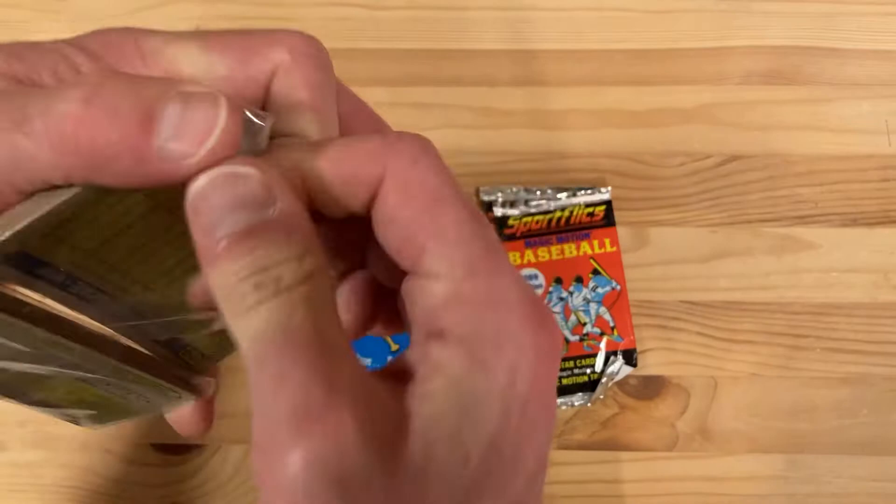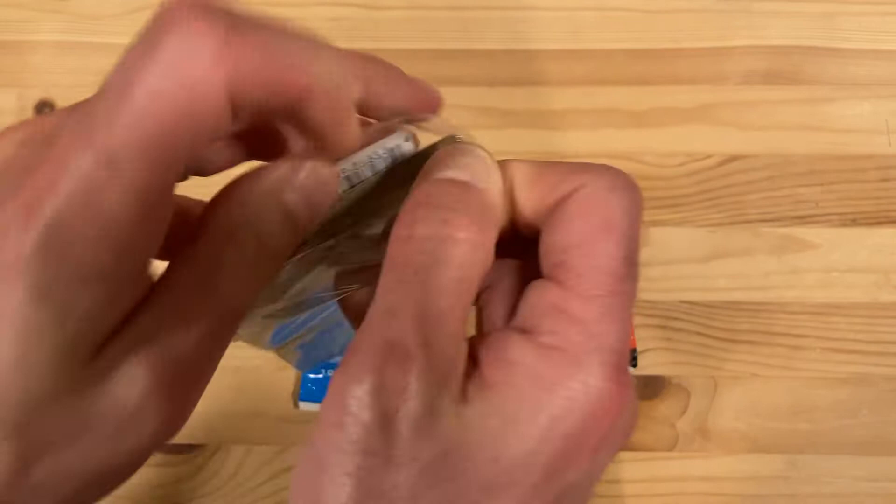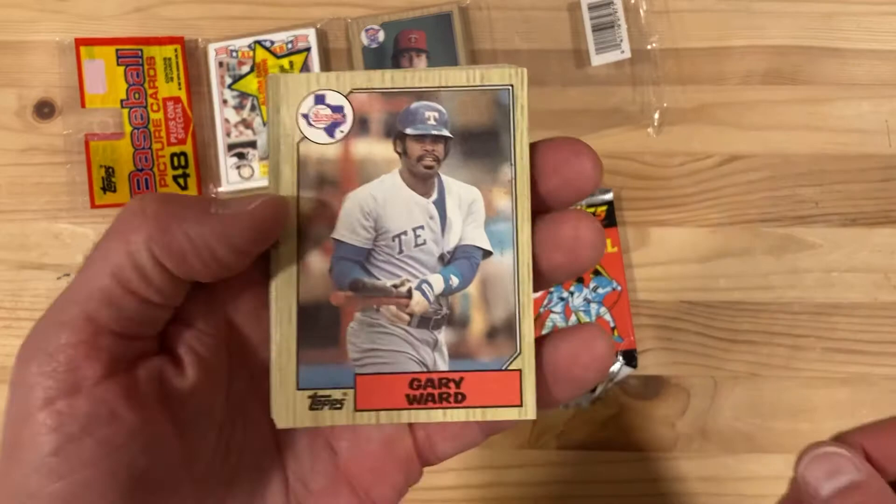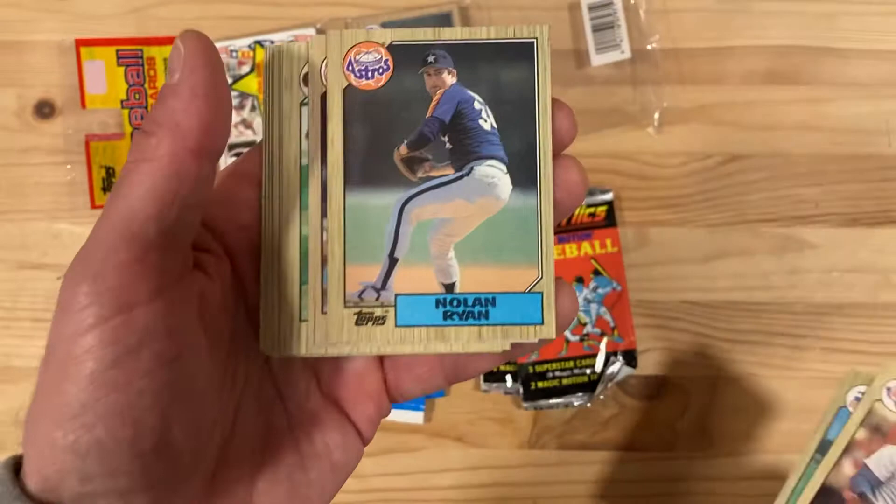Starting off with the obvious one, the iconic 1987 Topps Rack Pack. This set is just known because of that — everyone loves that wood border. I think there are more people who love it than hate it. For a long time I didn't quite understand why they would have a wooden border, but then I realized: oh, it's like baseball bats.